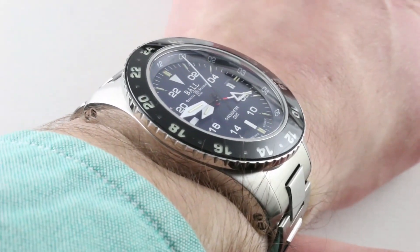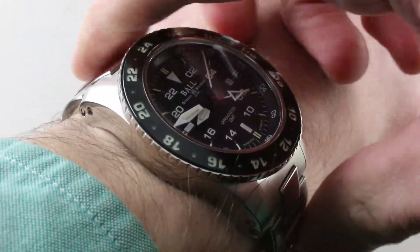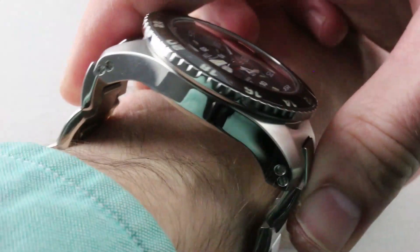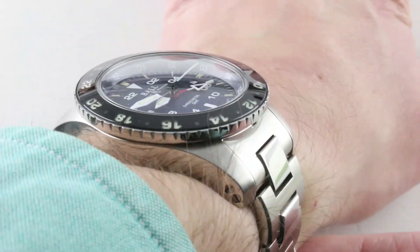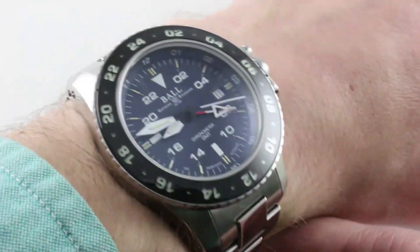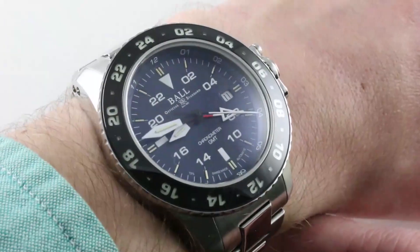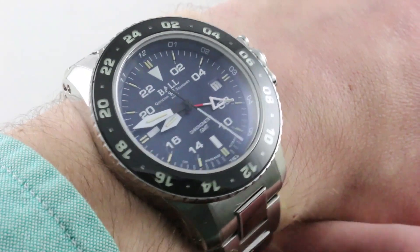Lug to lug, my calipers find this watch is big at 53.5 millimeters, and its largest dimension end link to end link — where it has an impressive stance, Royal Oak Offshore style — is just over 57 millimeters, 57.3. But the curvature of the case means you might be able to fit this on a wrist as small as 14.5 centimeters circumference, and I don't normally say that about watches that stretch almost 60 millimeters across the wrist.